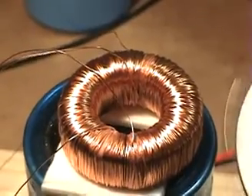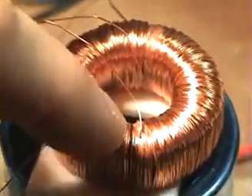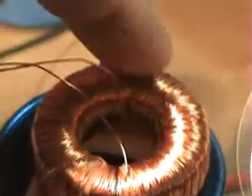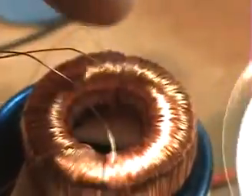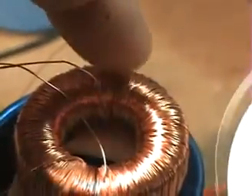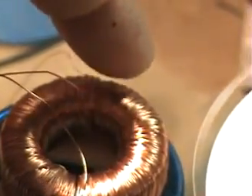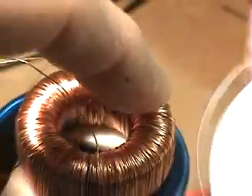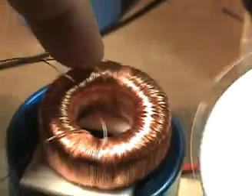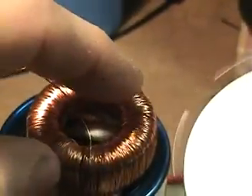I just bought these toroids off eBay — nothing very special about them, just regular ferrite toroids. But I've done something very special with my coil. If you have a close look, you'll see there's a split point here and a split point there. This section of the toroid is wound with five layers of about 28-gauge enamel copper wire.